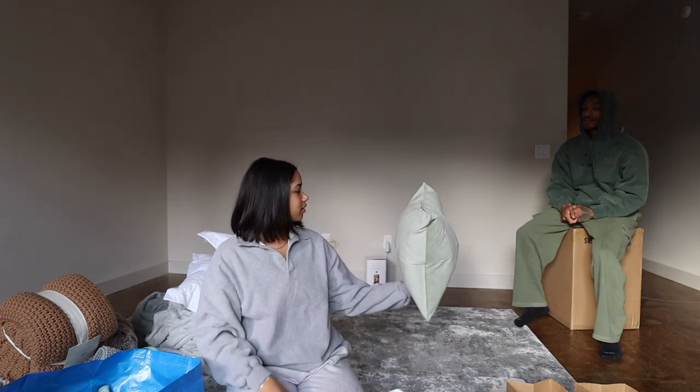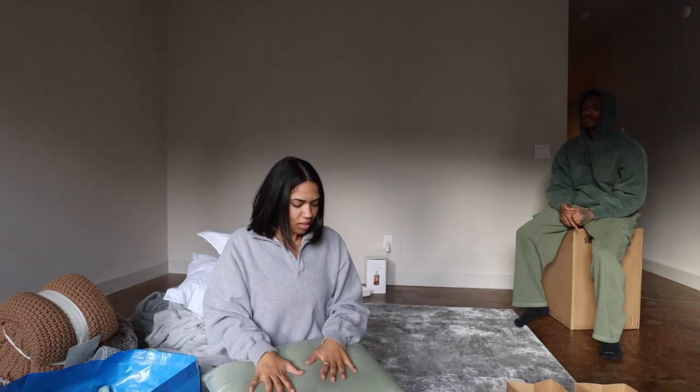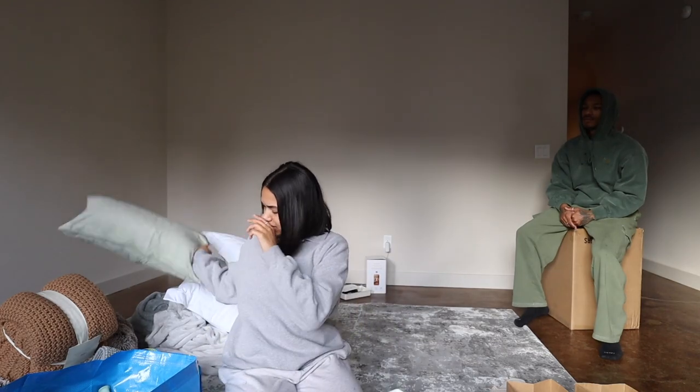This would be cute on the bed. Good picking! This is what it looks like with the cover and the pillow. Wait till Wednesday for our couch, you guys.